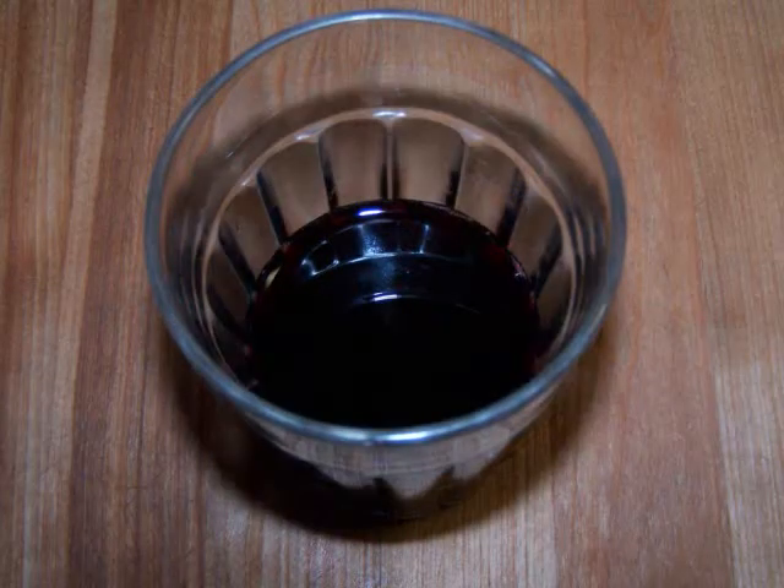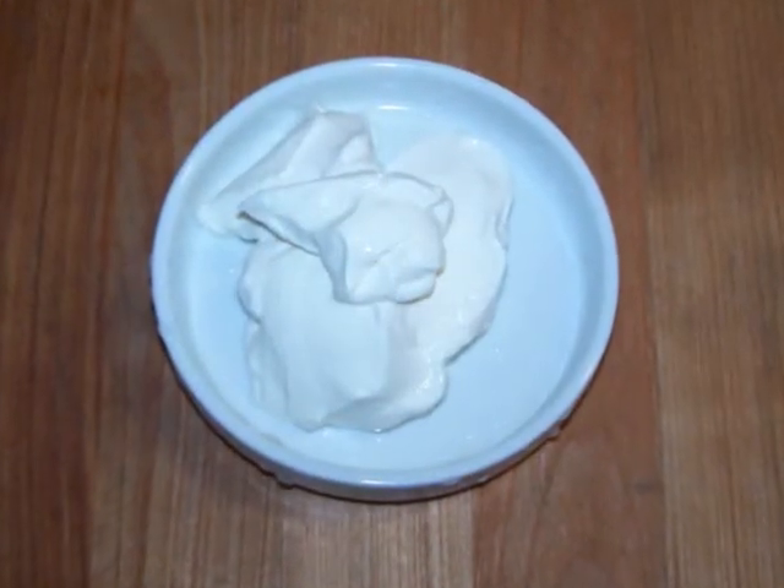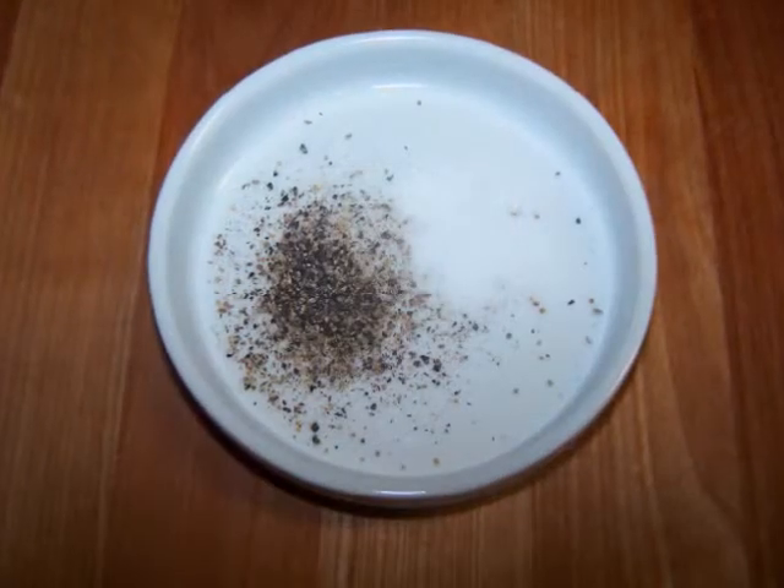One half cup of wine, two tablespoons of low fat sour cream or Greek yogurt — plus more to garnish with if you want — and some salt and pepper to taste.